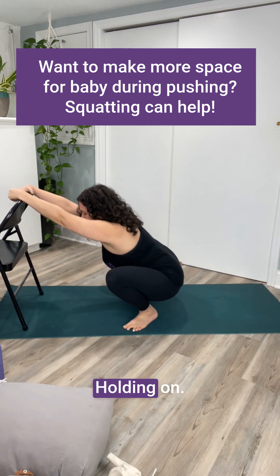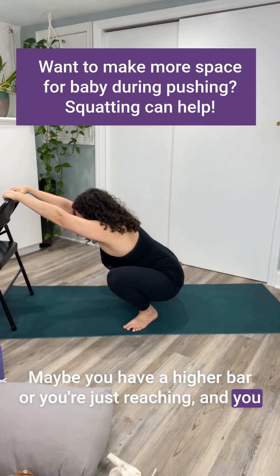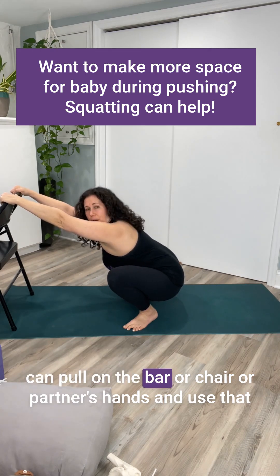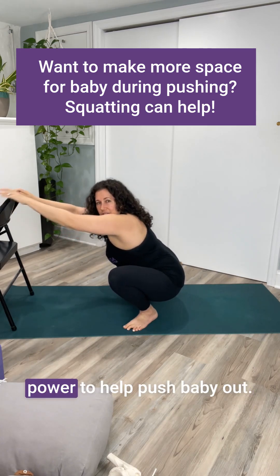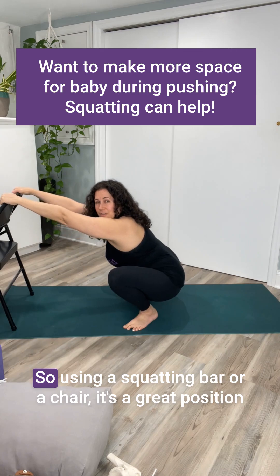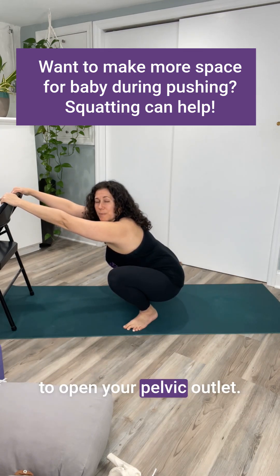Here I am holding on. Maybe you have a higher bar, or you're just reaching, and you can pull on the bar, chair, or partner's hands and use that power to help push baby out. Using a squatting bar or a chair is a great position to open your pelvic outlet.